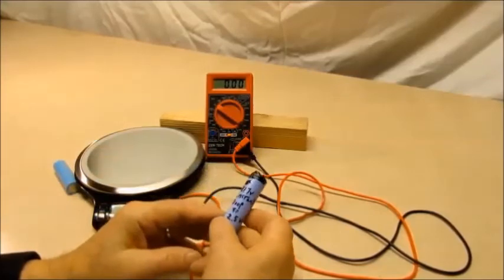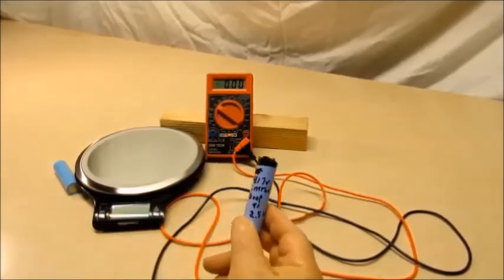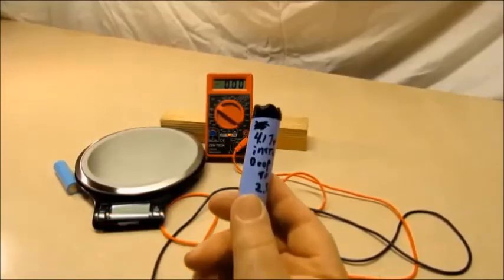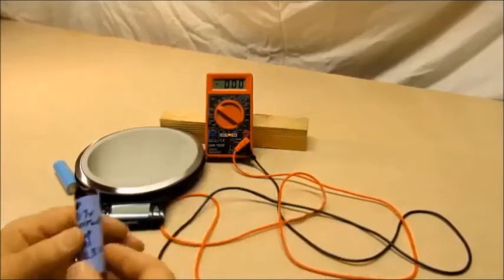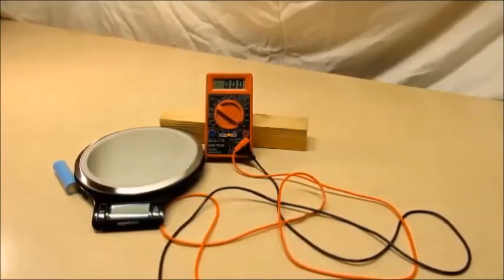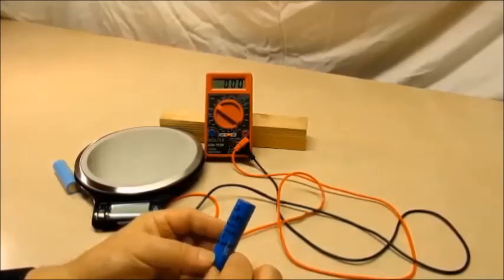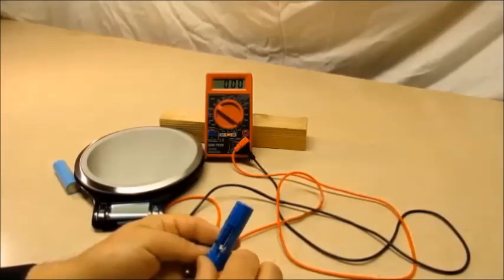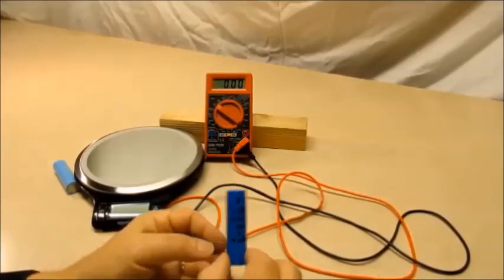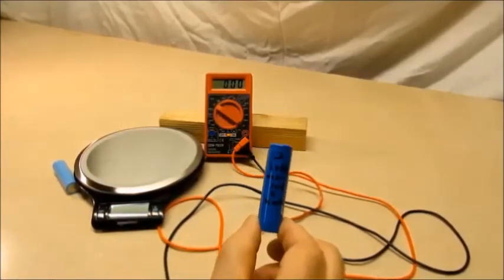Then you've got the ones that will charge up, but the minute you put them in a discharger they head straight for the basement — going right from 4.17 volts down to 2.5 immediately. This one charges up to 4.2 volts and within five minutes it dropped to three volts, so there's nothing left to this one. Whatever capacity it had, it's long gone.